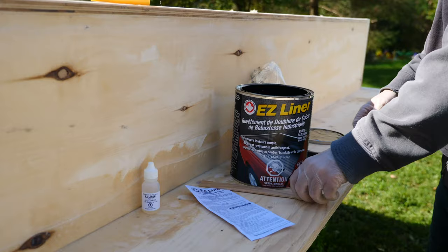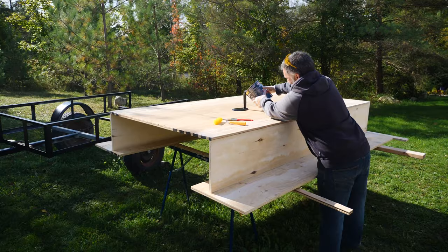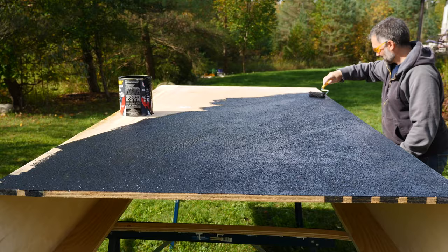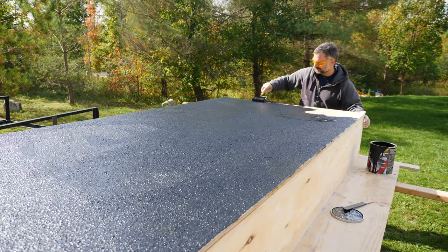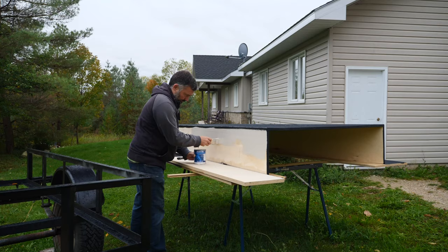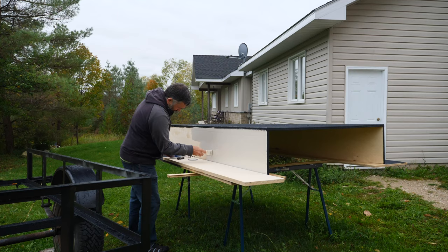When I had the subfloor box all finished, I flipped it over and used some basic truck bed liner that I picked up from Canadian Tire to paint the bottom. With that done, I took a bit of time to paint the sides with some primer just to make sure it was a little bit more waterproof.